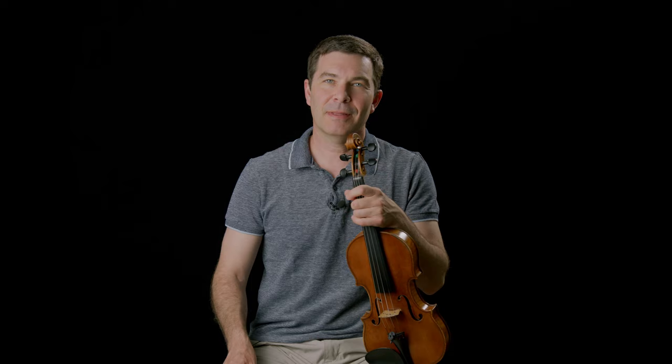First things first, you're going to see a link in the description that will take you to my website where you can download a worksheet that goes along with this video. It helps you keep track of the rules and guidelines we're going to set out here. It's printable, you can put it right on your stand, and as a bonus, it includes another metronome practice technique called Parallel Tracks. So if you don't have that yet, hit pause, go download it, come right back here.